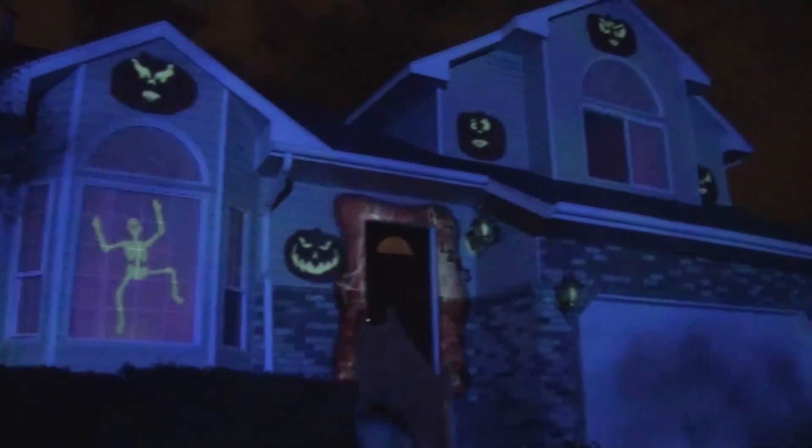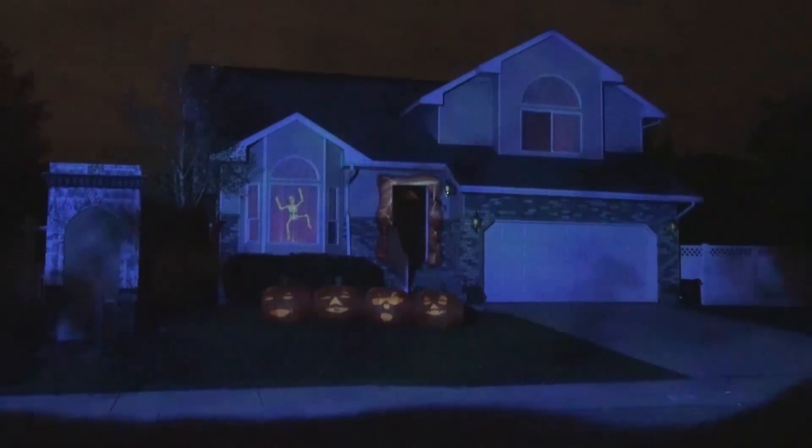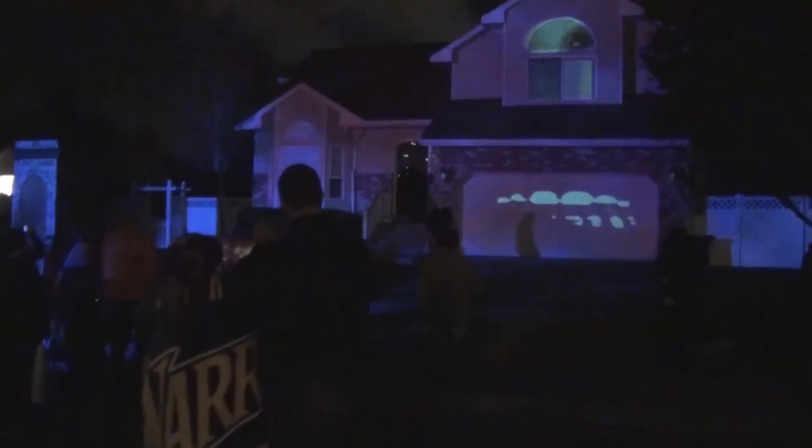So there you go — an inside look at how the Bates Haunt works and how to do 3D projection mapping. If you end up using these techniques please email me at Dave at BatesHaunt.com and let me know how it went. Thanks for watching and happy haunting!